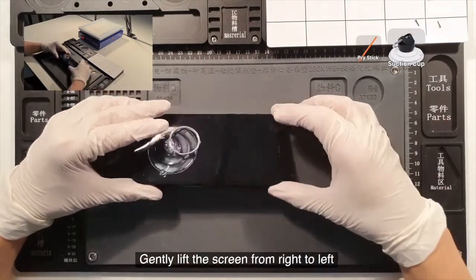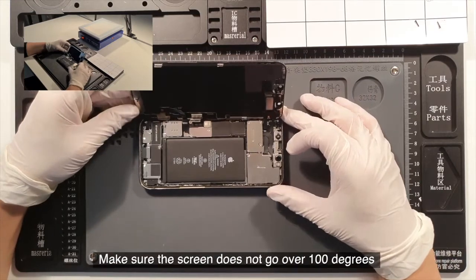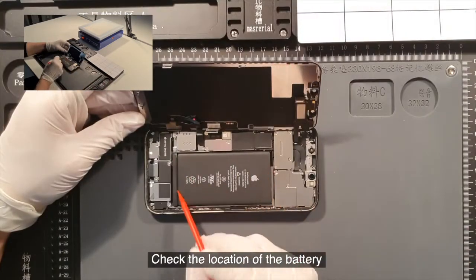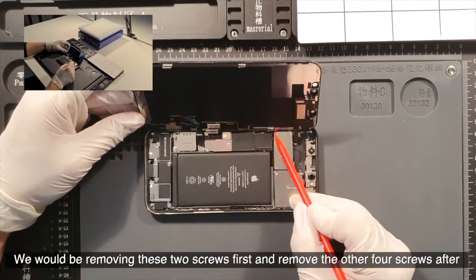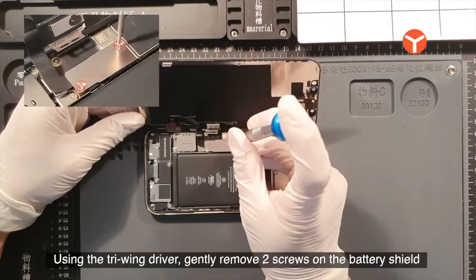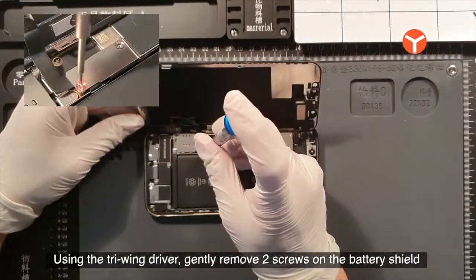Gently lift the screen from right to left. Make sure the screen does not go over 100 degrees. Check the location of the battery. We'll be removing these two screws first and then the other four screws after. Using the tri-wing driver, gently remove the two screws on the battery shield.